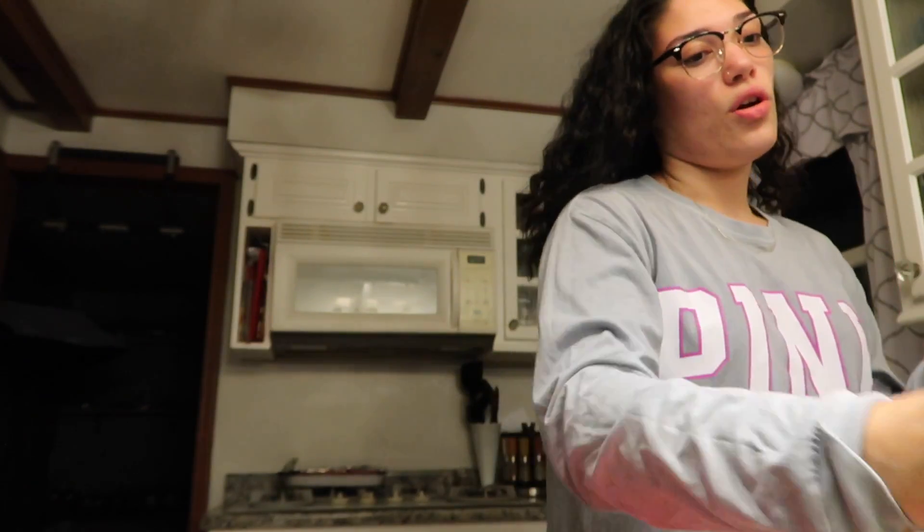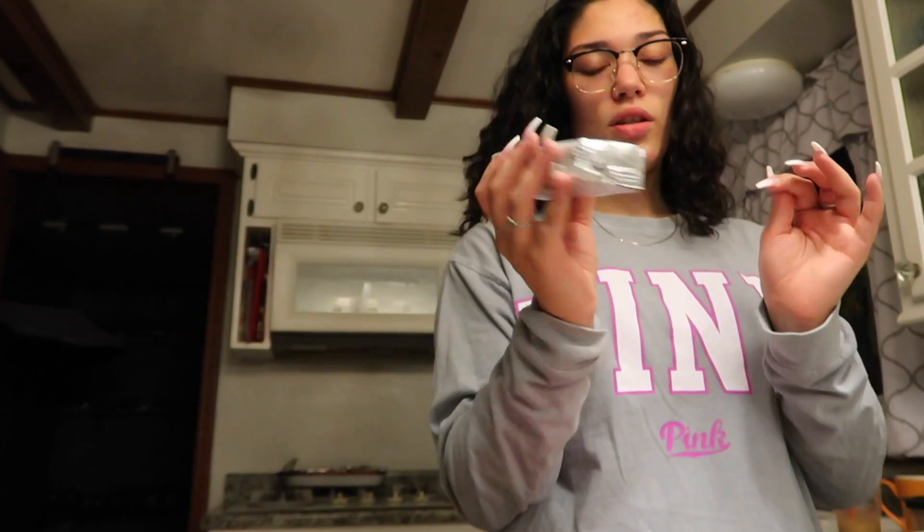I'm going to be using two bowls — obviously one for milk chocolate and one for white chocolate. First, we need to soften the cream cheese, so that's what we'll do now.